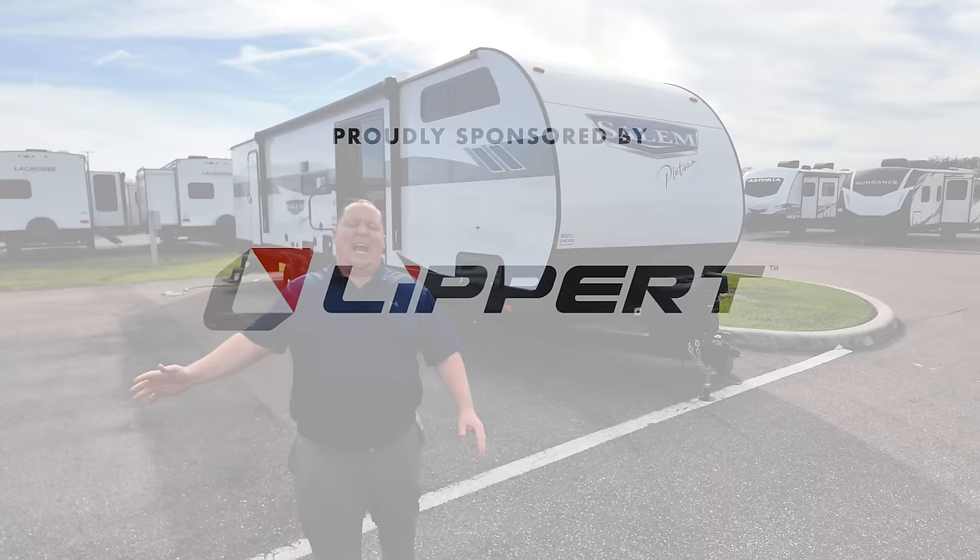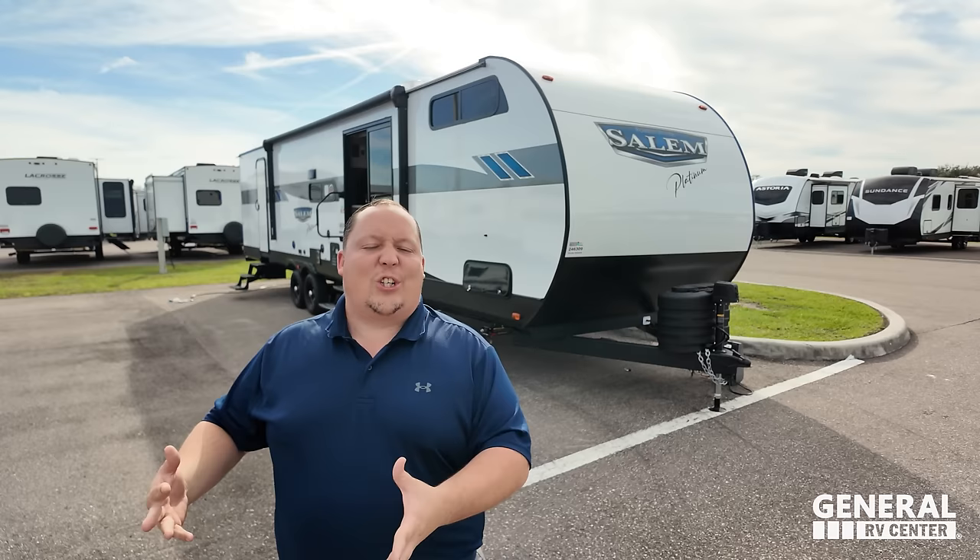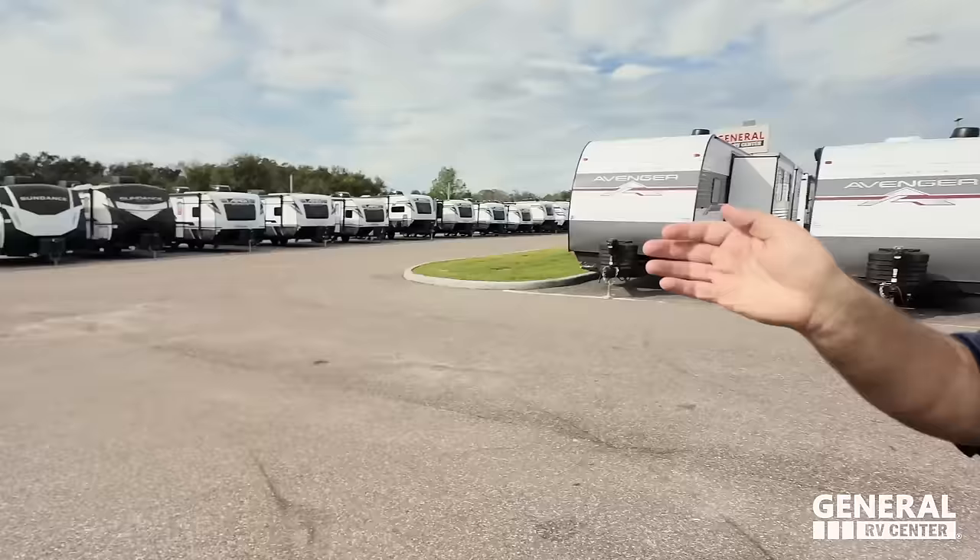Welcome back to another video. I'm super excited to be taking a look at this hybrid — this half destination trailer, half traditional travel trailer with that awesome sliding glass door. Say hi to William. As Matt said, it's like a hybrid between a destination and a travel trailer, so it's going to have some features of both, but then some things missing from both.